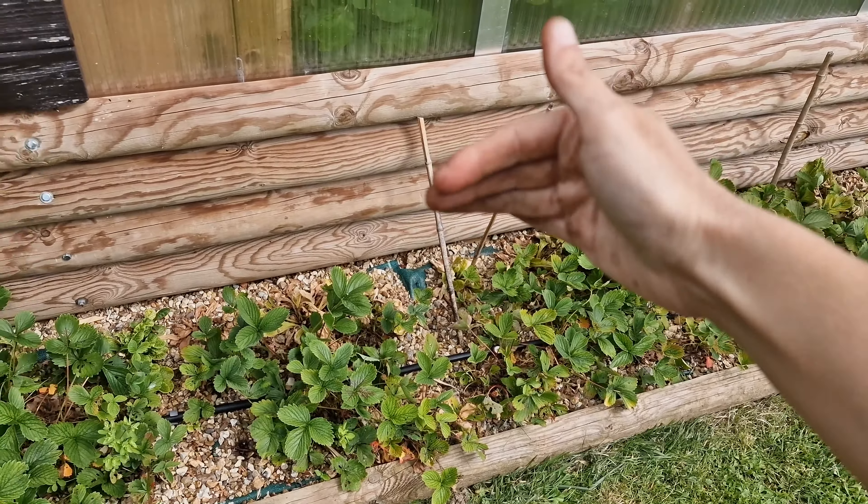Dans la grande serre, tout pousse plutôt bien : aubergines, tomates, oignons, cacahuètes, avec le système d'arrosage par goutte-à-goutte, c'est plus simple. J'ai commencé à faire sécher quelques plantes : ici c'est du thym, de la menthe, et bientôt va arriver la verveine.